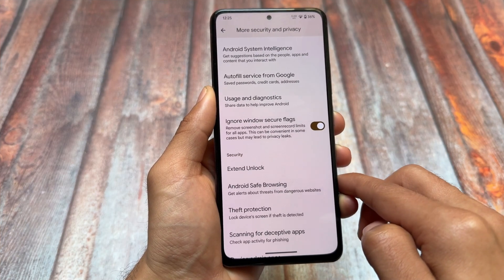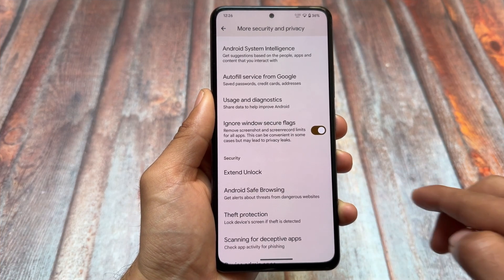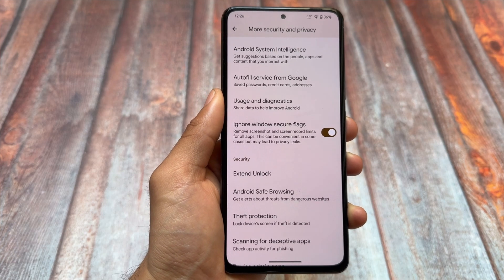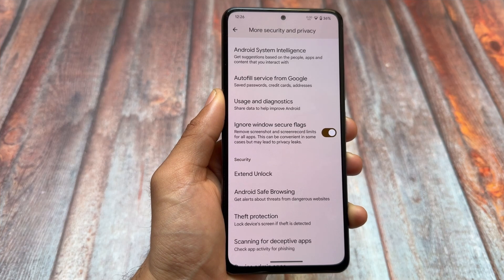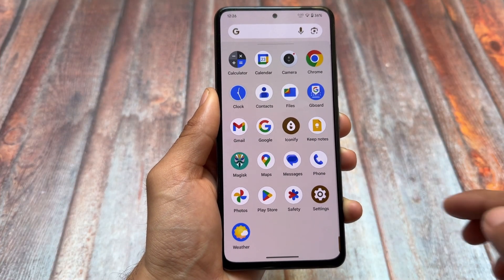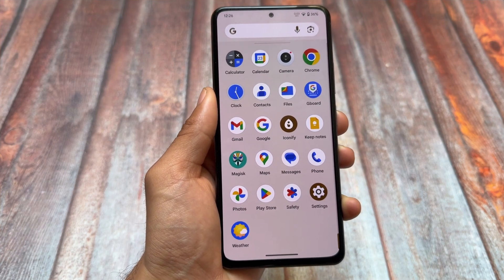If you take a look at the more security and privacy options, we have an option called Ignore Window Secure Flags. This allows you to take screenshots and screen record in certain apps that don't allow it by default, which is a very useful thing for users who want to bypass that restriction.